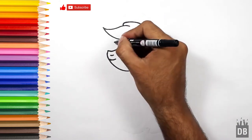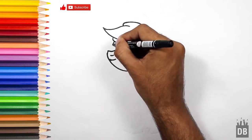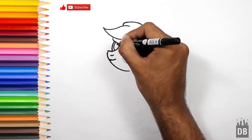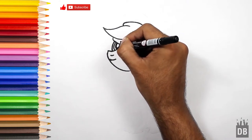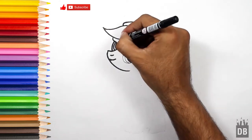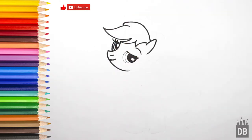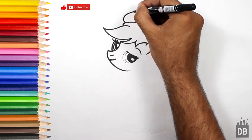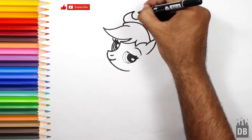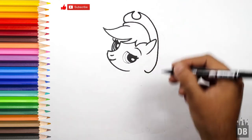And here comes her second eye. Make a line like this. Okay, and this is for the eyebrows. Now we are going towards the head outline.